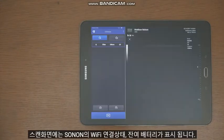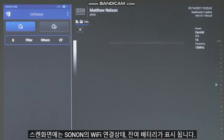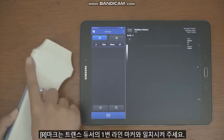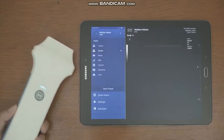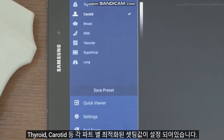The scan screen displays the connection status of the Wi-Fi connection and remaining battery status. Identify the patient's name and ID, and match the R mark to the transducer's line 1 marker. Before starting to scan, set the preset from the menu button. Thyroid, carotid, etc. are preset for each body part.